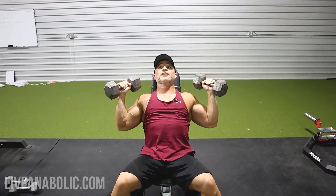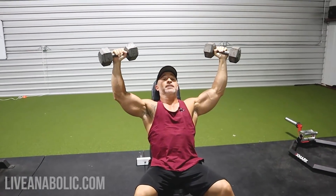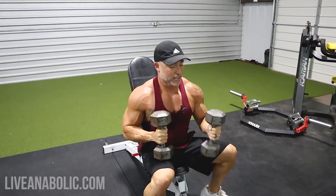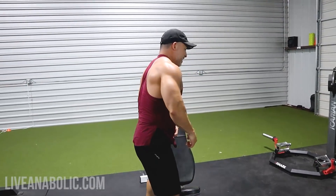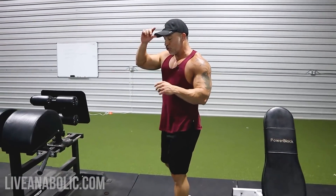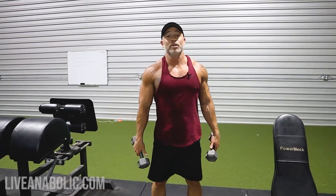If you haven't done these, it's a slightly different angle, but you're going to be keeping the tension in the delts. It's another great movement. The third exercise I've demonstrated in a few other videos, and that should tell you something — I like this one a whole lot. It's a side lateral to front raise.